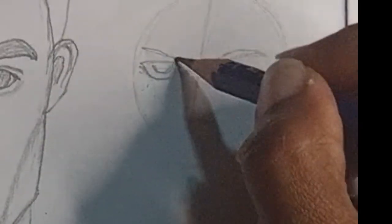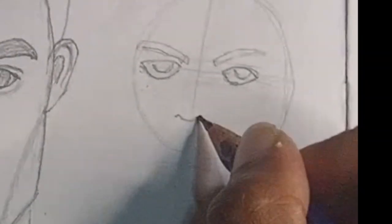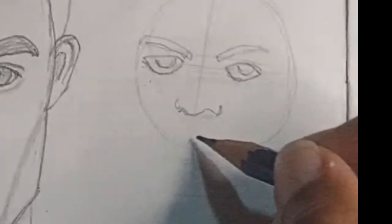Next, the nose. The nose falls halfway between the eyes and the chin, and the width of the nose is also one eye-width apart.